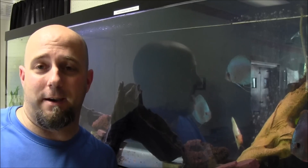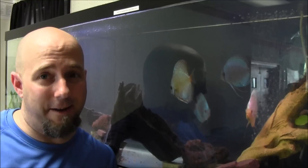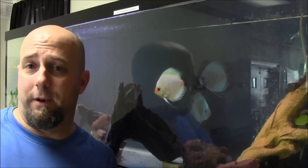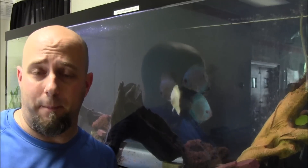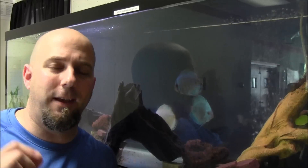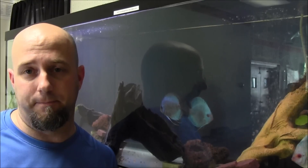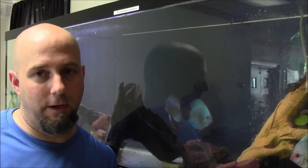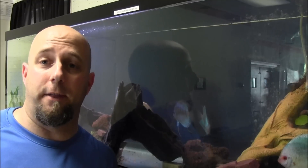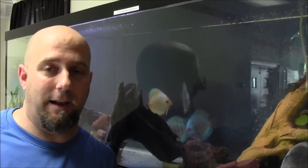Hey everyone, it's John with KGTropicals and KGTropicals.com. When it comes to discus, you've really got two different kinds of people. You've got people who have them and love them, and then you have people who want them but are too afraid of them. Over the last 30 or 40 years, discus have developed a reputation of being reserved for only the elite, most advanced fish keeper, because everything has to be perfect. Well, this just isn't the case anymore. These fish are easier to take care of than you've ever been taught. I wanted to put this video together and a series of videos after this to kind of demystify the fish and make you understand that they're really not as difficult as people think.